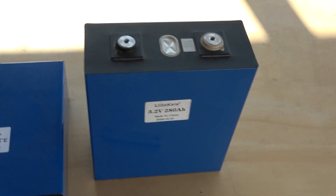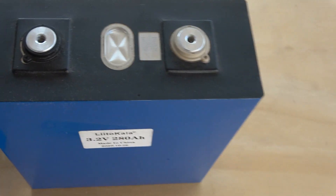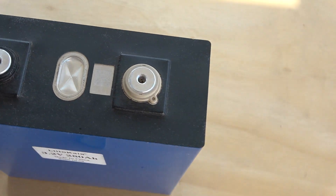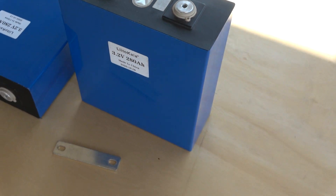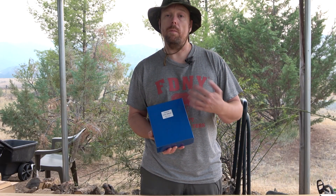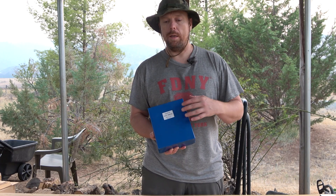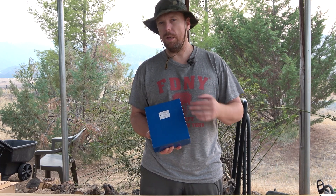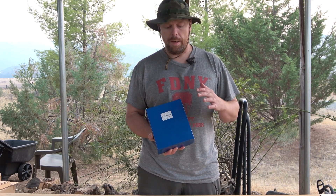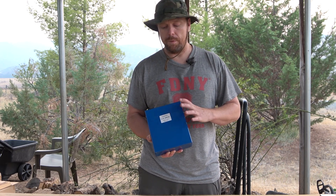These cells are from Lito Kala — a Chinese-made cell you can basically order from AliExpress or Alibaba. Lito Kala doesn't make their own cells; I believe the manufacturer might be BLS, but I'm not exactly sure.